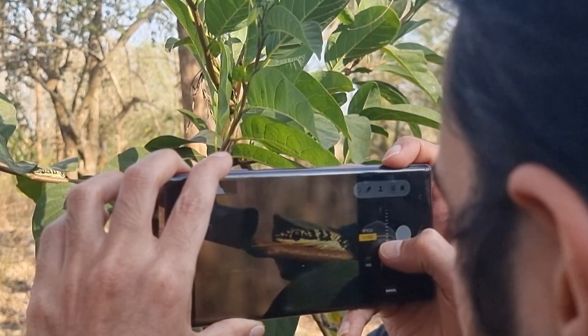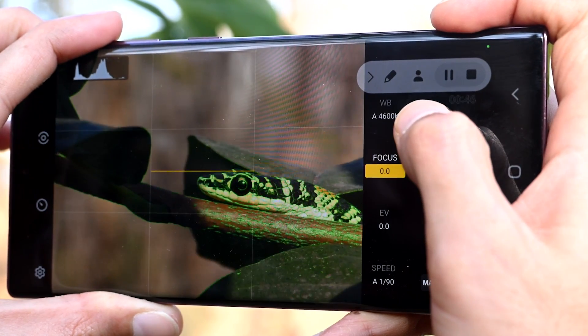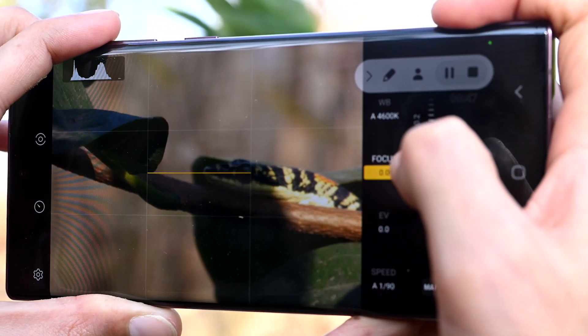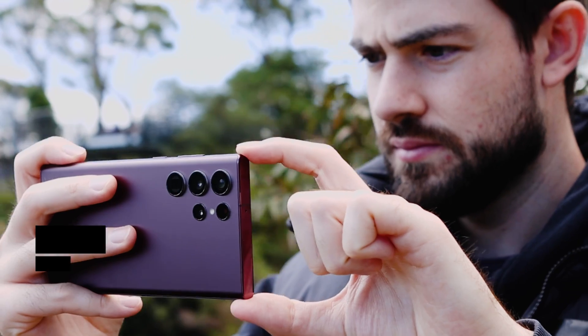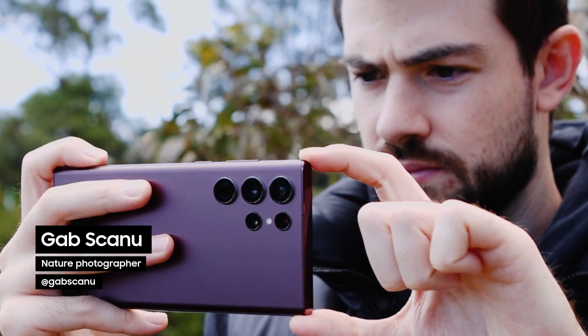The Expert Raw app allows me to unlock the camera's full potential, resulting in better quality photographs with higher dynamic range and more flexibility in post-production. The higher the number value on the slider, the warmer the image will appear.